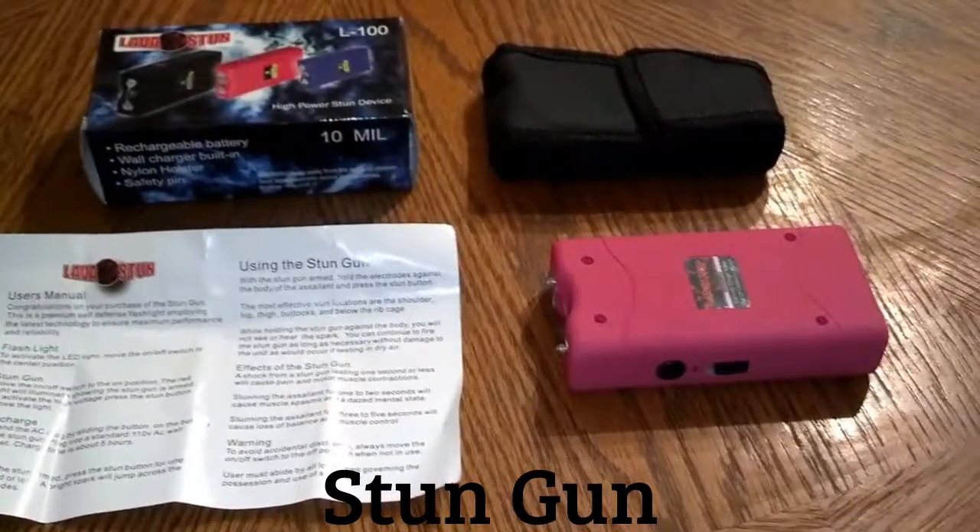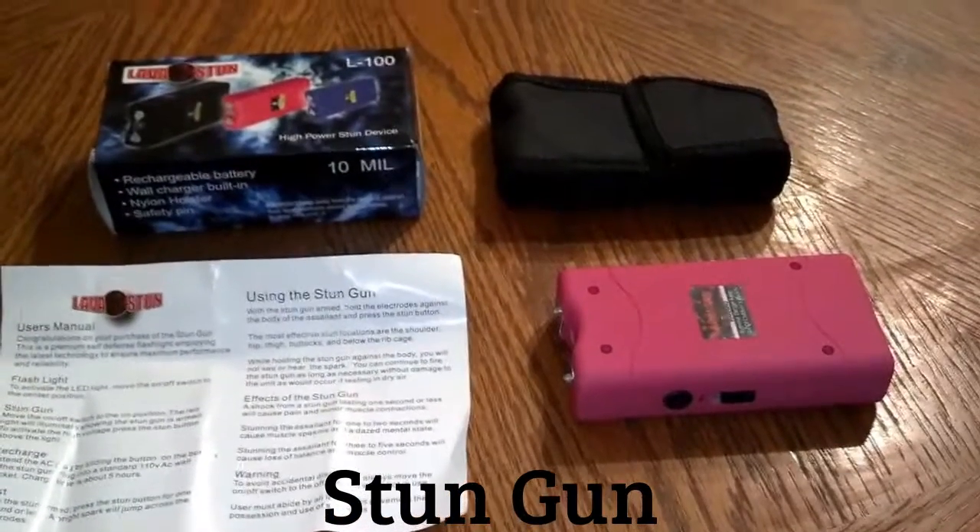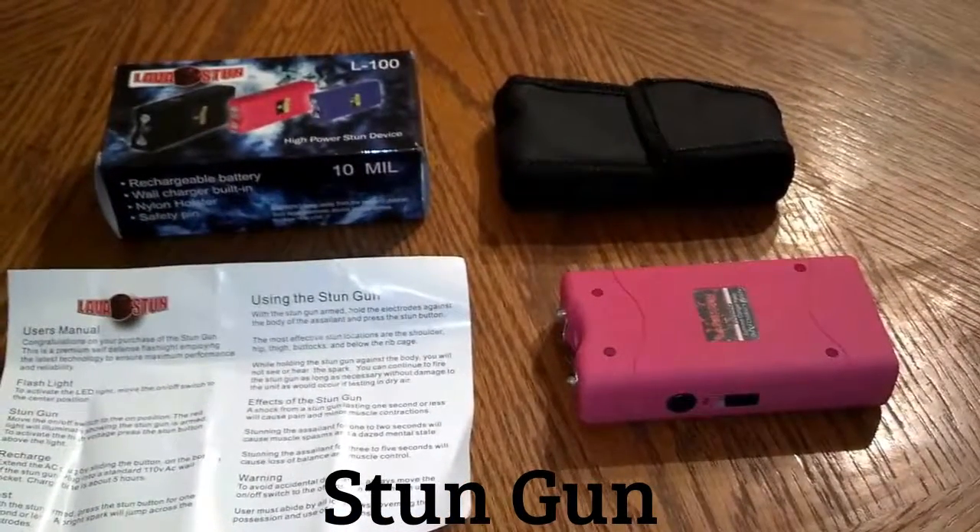We sell these online. You can find us on Facebook at facebook.com/jhknives, or you can email us at selfdefensess@gmail.com.